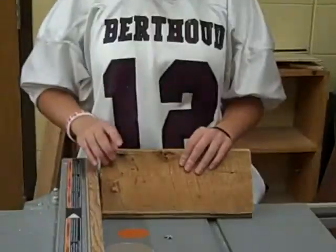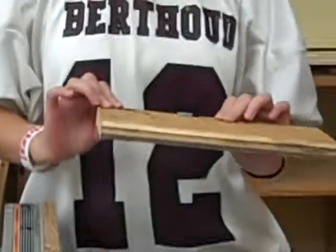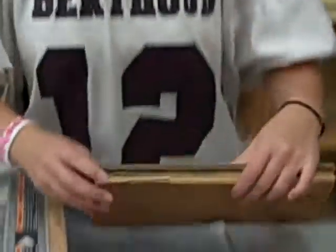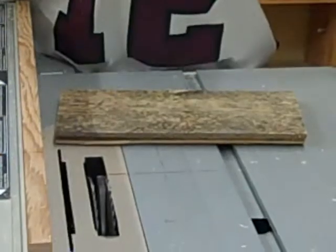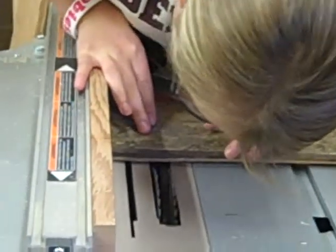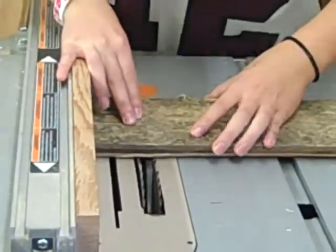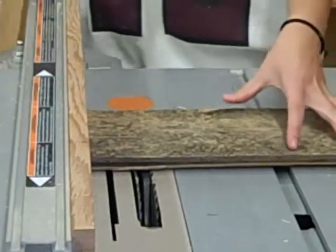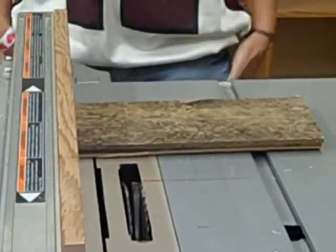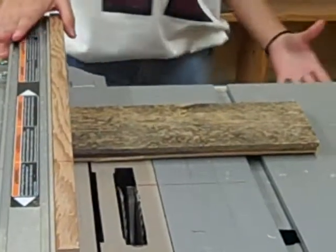We marked where our legs are going to go — that's 3 quarters of an inch. When you're using the dado blade, make sure your vacuum is hooked up. Line everything up and make sure your fingers are back 4 inches before you start the cut.